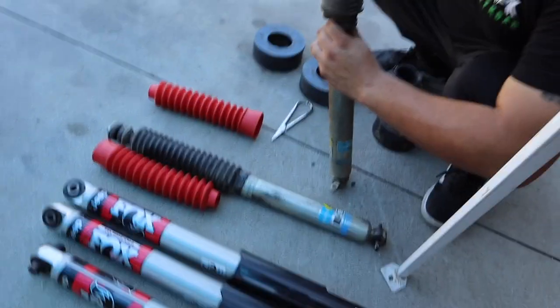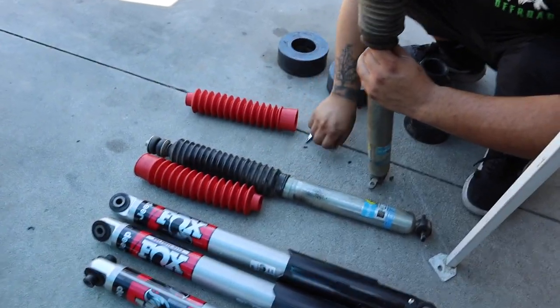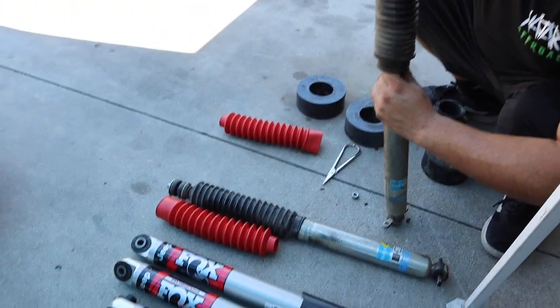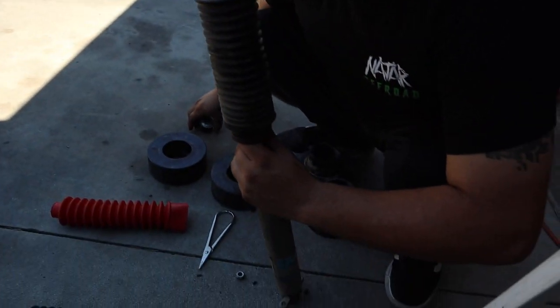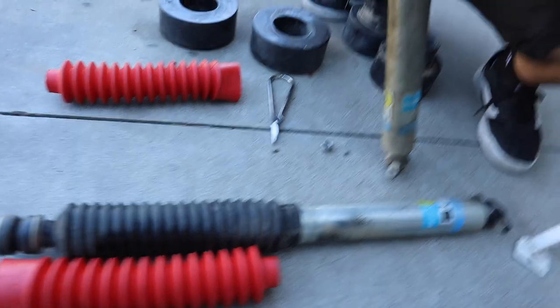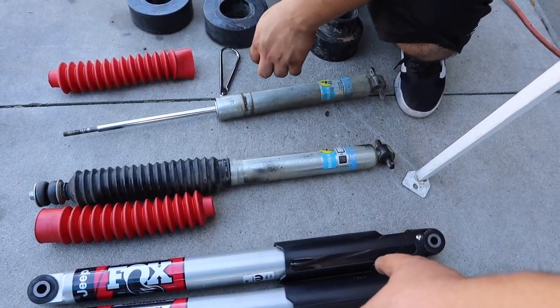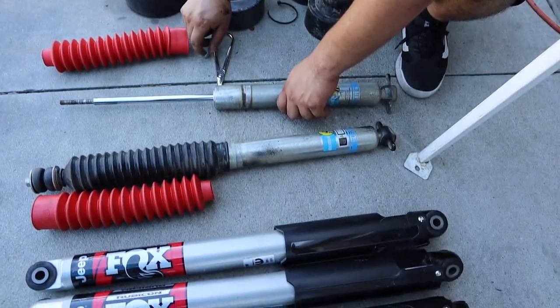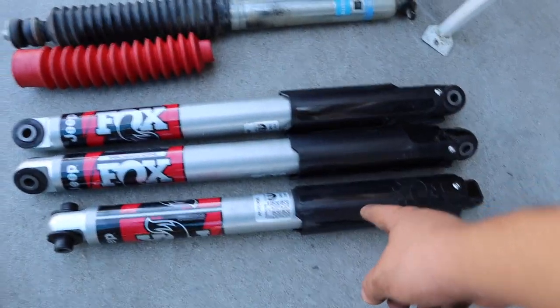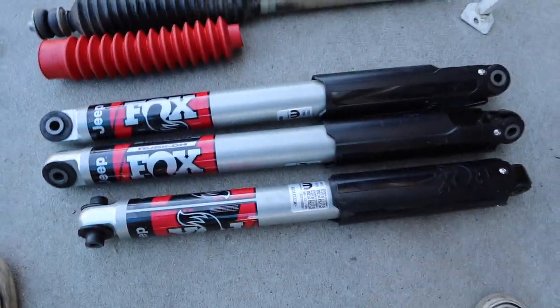We just found something too. So Chris actually bought these Fox shocks, but they're a little bit too long — they might work, we'll check. But I actually found the Bilsteins that I used to have before, and these are still good, so we're going to put these on the front. Then we're going to see which one of these will fit on the rear. The longer ones should go on the rear. Since this is a two and a half inch lift, we might use the front ones — we'll see what works best.